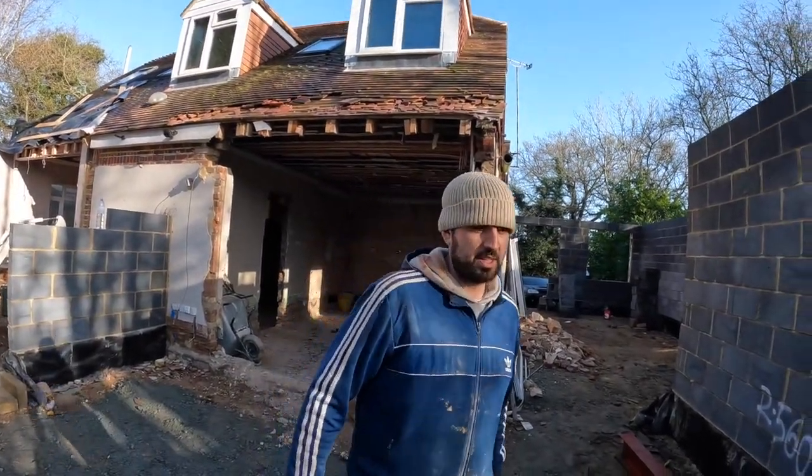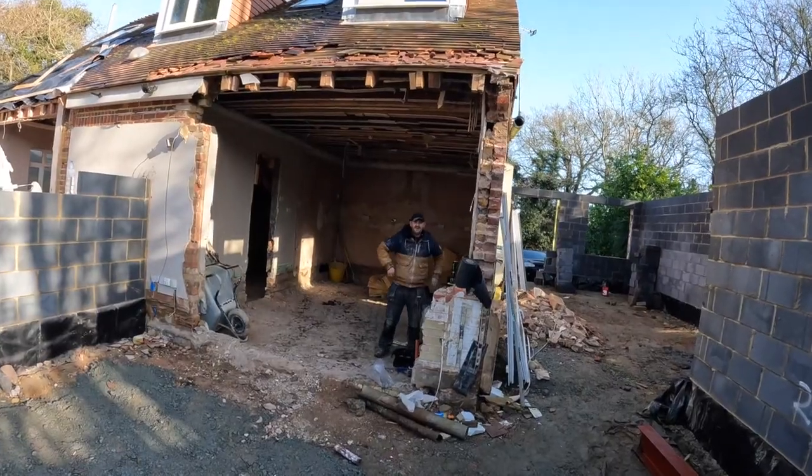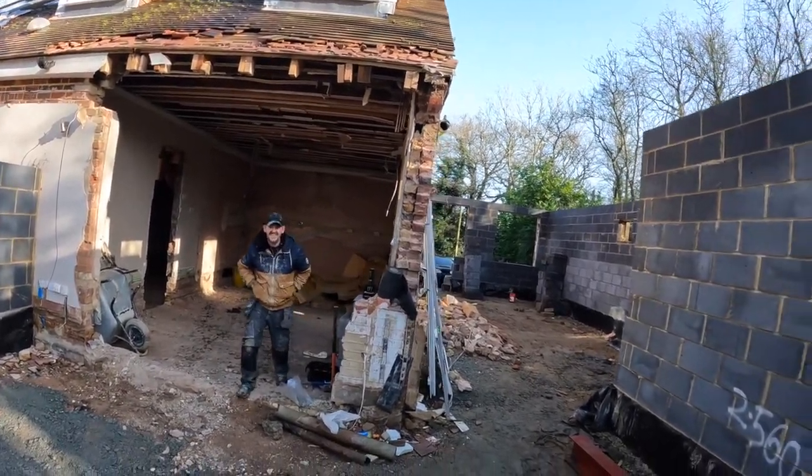I'm blaming this guy. I'm blaming the architect. I'm blaming this guy then. Oh, the engineer. The structural engineer is a... well, not happy with him.